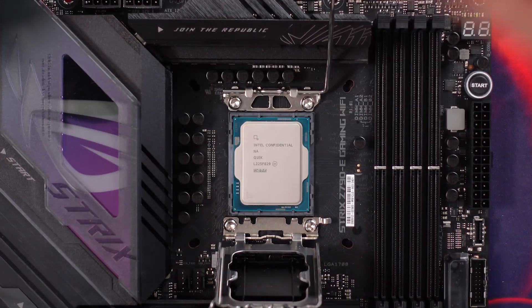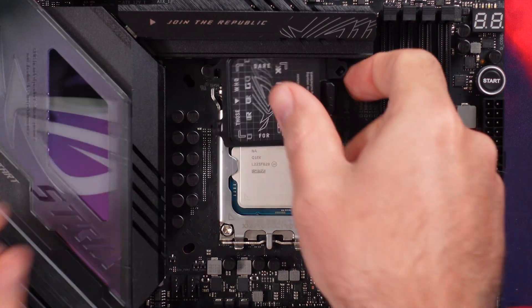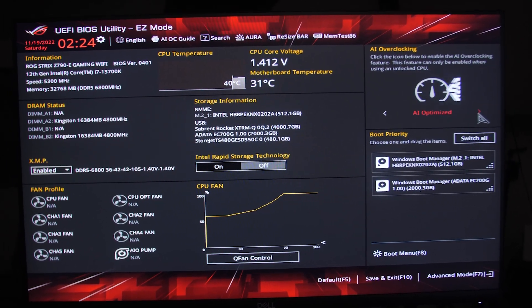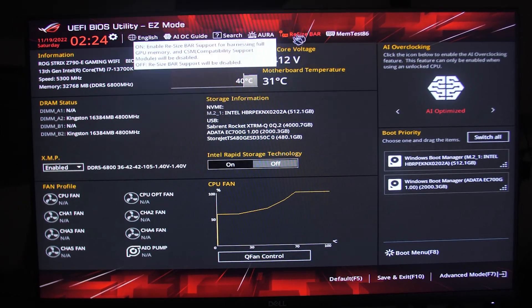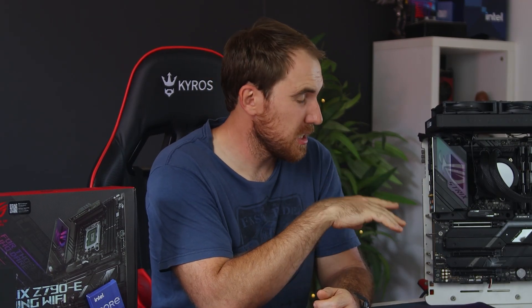The performance cores have a base clock of 3.4GHz and a boost of 5.4GHz for a single core, while the efficient cores have a base of 2.5GHz and a boost of 4.2GHz. Being a K model, you can manually overclock, or rely on thermal velocity boost and turbo boost max 3.0, or use the AI optimization in the BIOS which automatically overclocks to the best clock speed at current temperature. I did try it and got a boost up to 5.5GHz, but temperatures were a limiting factor.